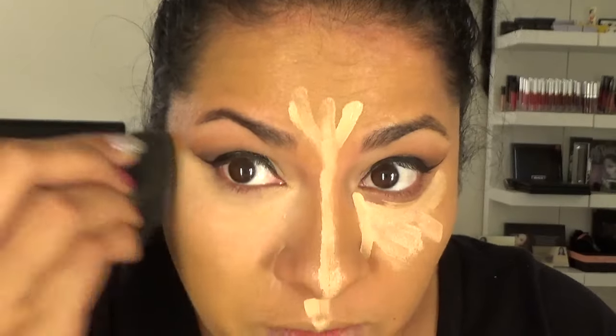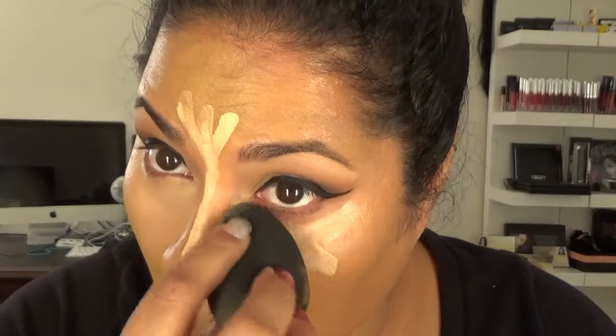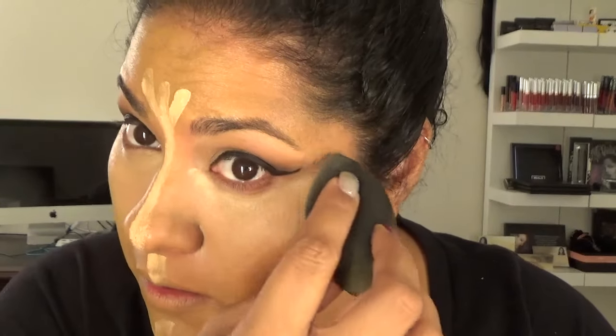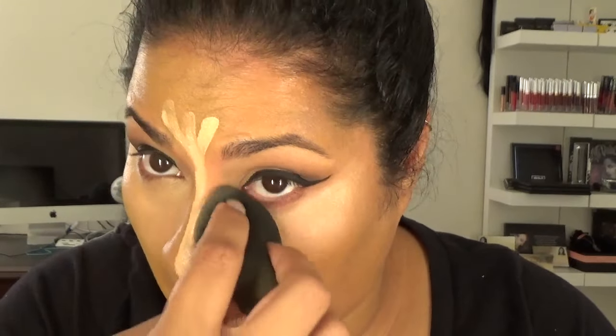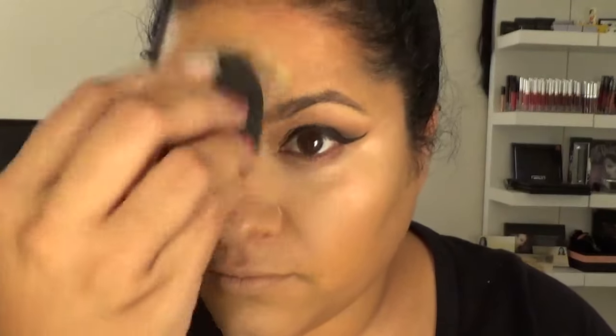This cancels out all the dark circles — I haven't been sleeping much. So I'm going with a brightening concealer. I'm 34 and I need to make sure I look younger. Even though I went out with no makeup and someone told me I looked like a teenager, so that was nice.